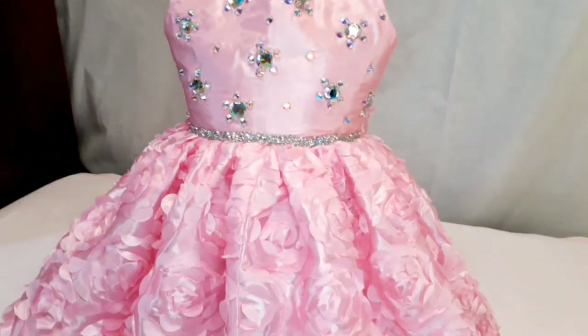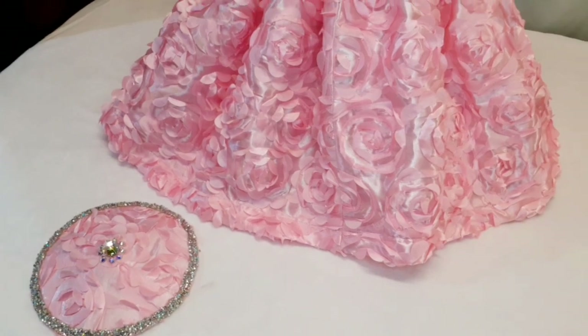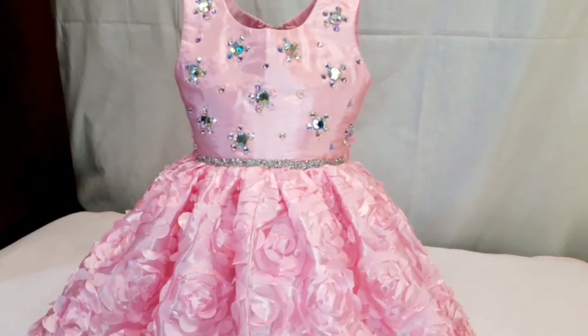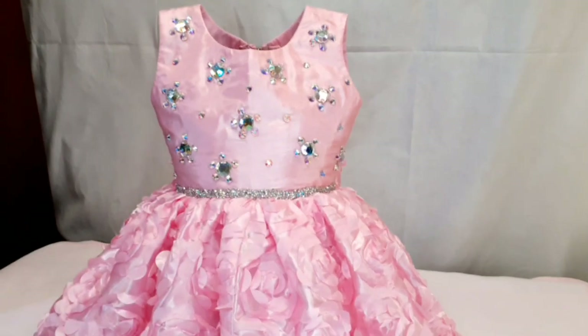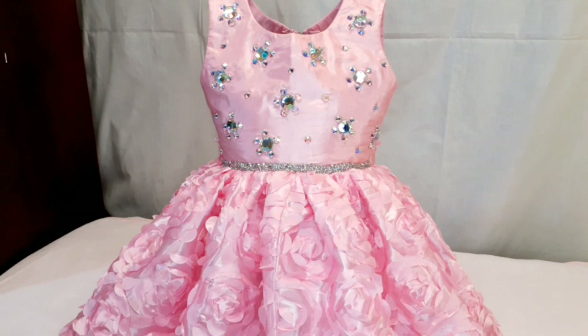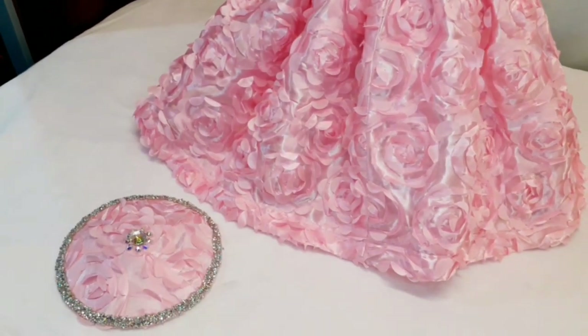Hi guys, welcome back to my channel. Today I'll be sharing how I made this cute dress and fascinator. If this is your first time here, you're highly welcome. My name is Marty. This video is divided into three parts, so do well to watch it and feel free to ask me any questions in the comment section — I'll be glad to answer you.